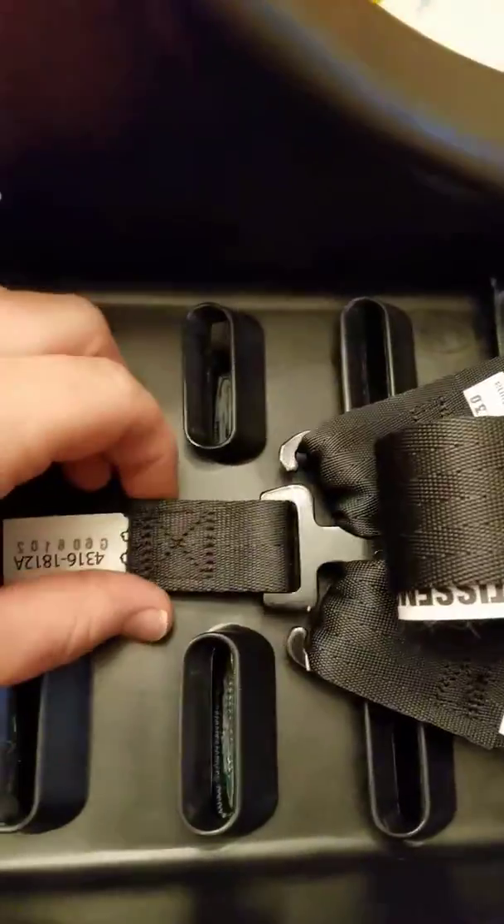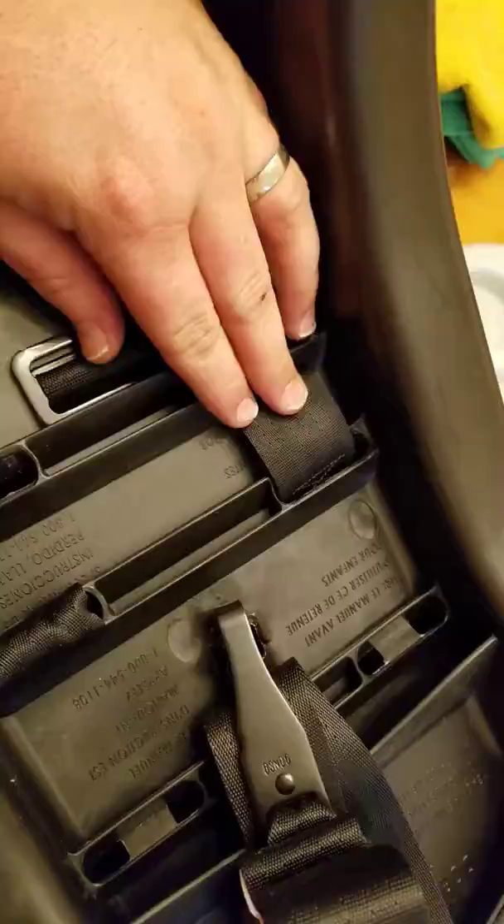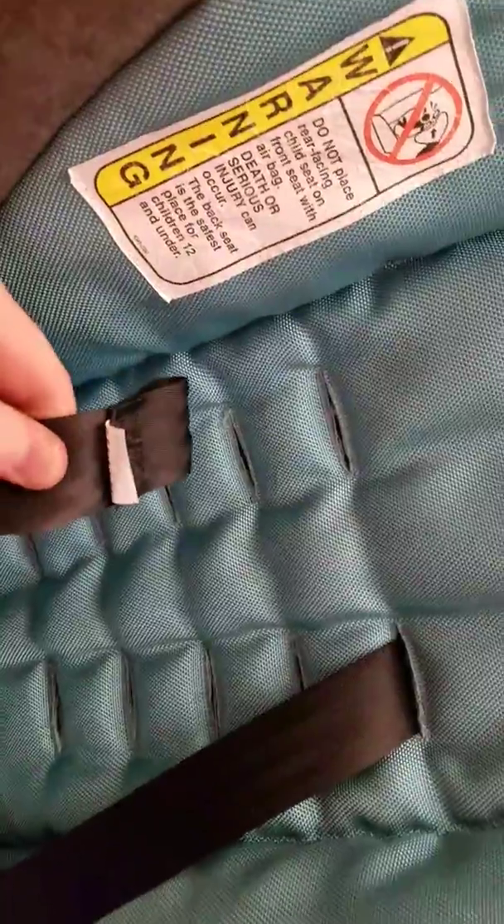Taking car seat straps out. Turn it over and undo these — you gotta start with these, get them separated. Then you can just pull the straps out like that. And then down here on this bottom side...